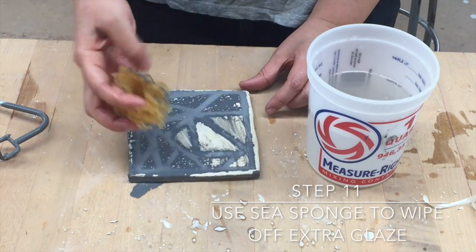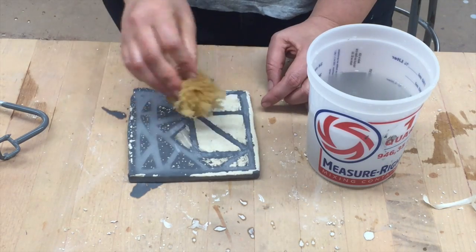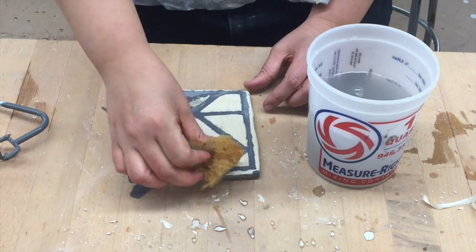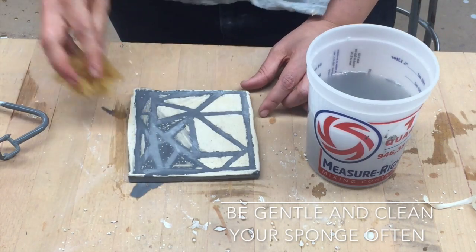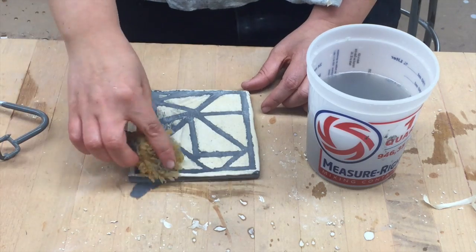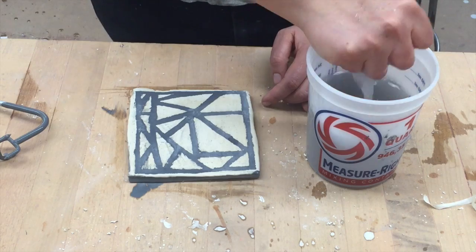So now the final step, step eleven, you want to use a sponge to wipe off the extra glaze. And remember, you want to be very gentle and careful, just like any other time that you're trying to wipe off extra glaze. You want to also clean your sponge often — I only wipe a little bit, and then I clean it off. Wipe a little bit, clean it off. Wipe a little bit, clean it off.